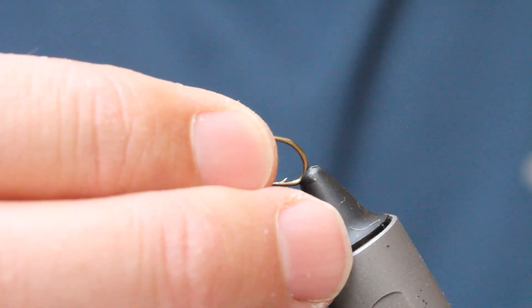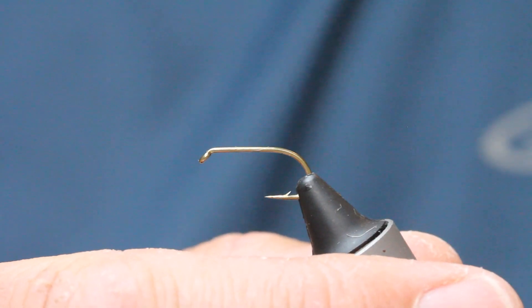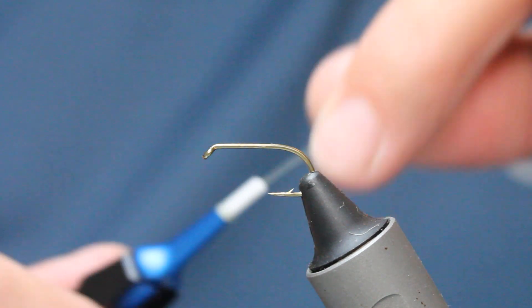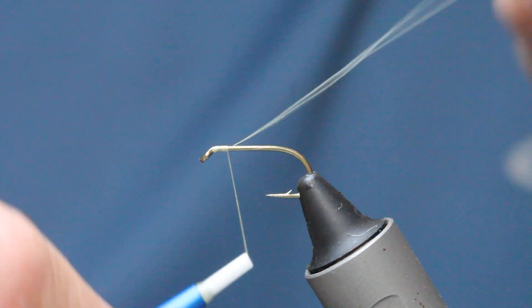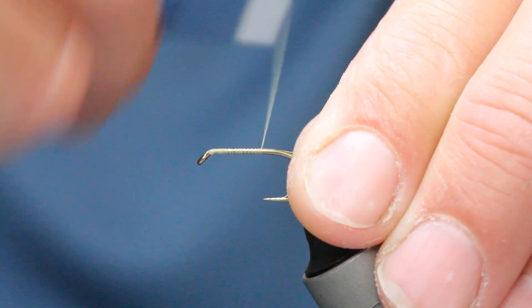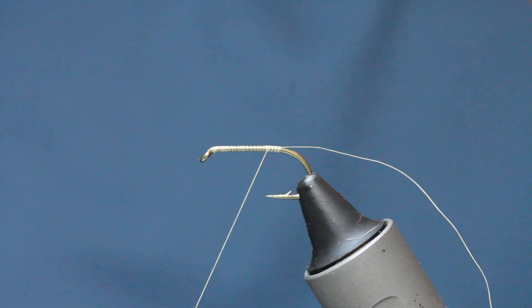I've got here a B175 size 10 — or any competition heavyweight, any wet fly size 10 will do. I'm using light Cahill thread, and I'm just going to come on and create a bed of thread here, stopping at a point opposite the barb.